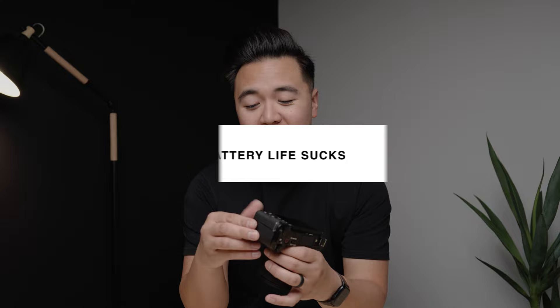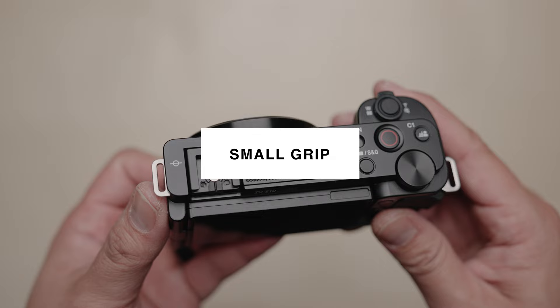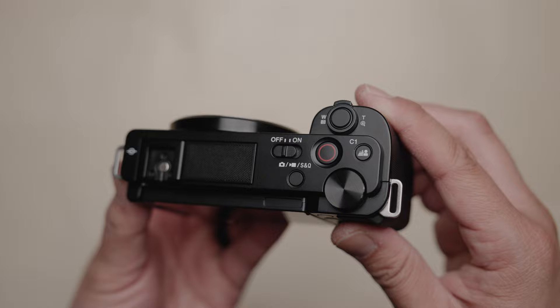If you're planning on getting the Sony ZV-E10, I'd recommend getting at least three batteries. The last thing I'm not a big fan of is the grip size — it's fine for people with smaller hands, but I wish the grip was maybe half an inch longer to make it a bit more secure.